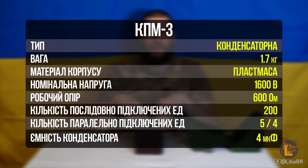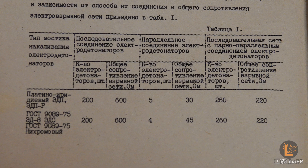Послідовно можна підключити 200 електродетонаторів. Паралельно – лише 5. Але у інструкції вказано, що паралельно можна підключити 5 ЕДП або тільки 4 ЕД8. Ємність конденсатора – 4 мікрофаради.